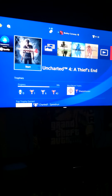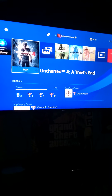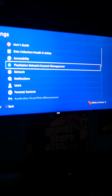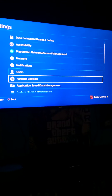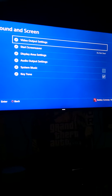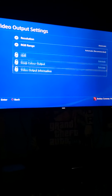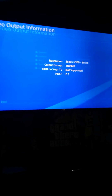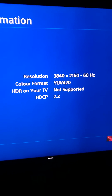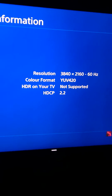Go to Settings, then Sound and Screen, then Video Output Settings, then Video Output Information. You'll see it shows 'not supported' — so we need to fix that.